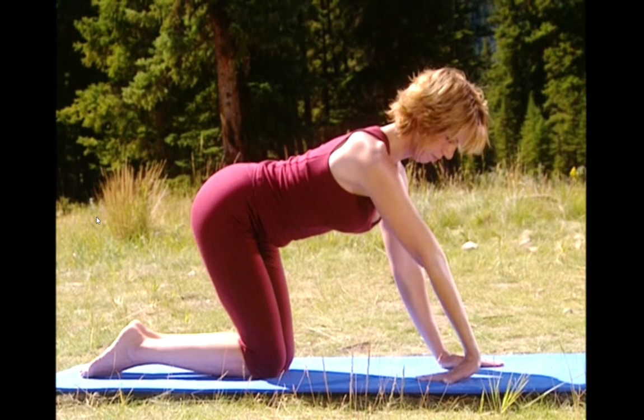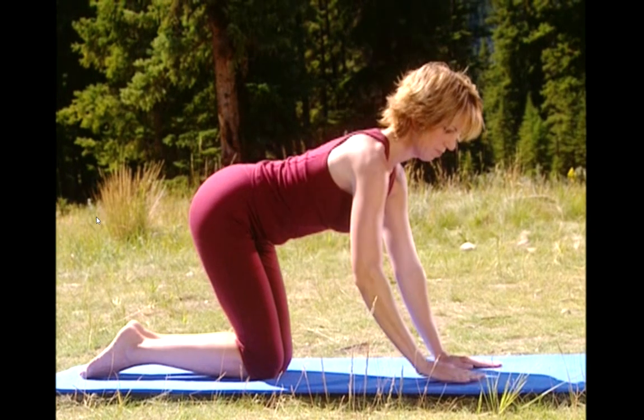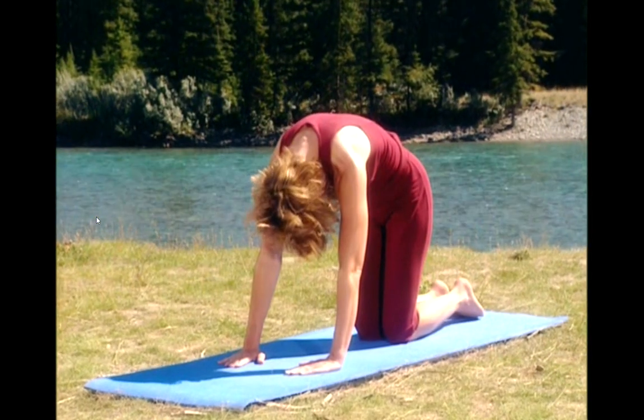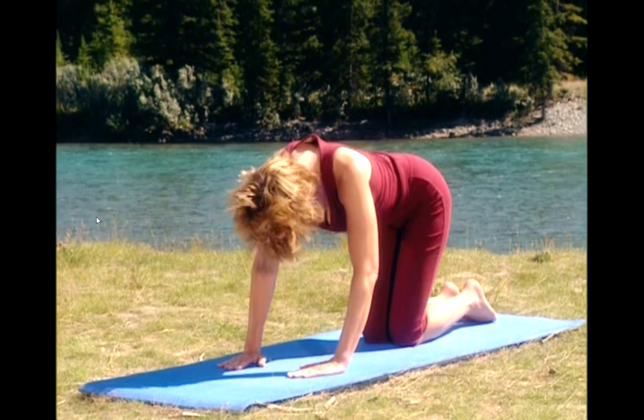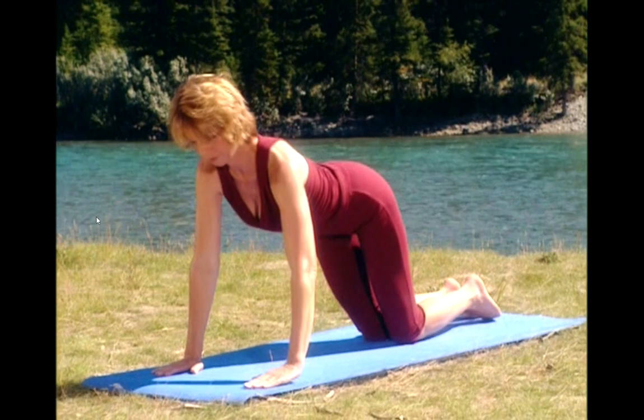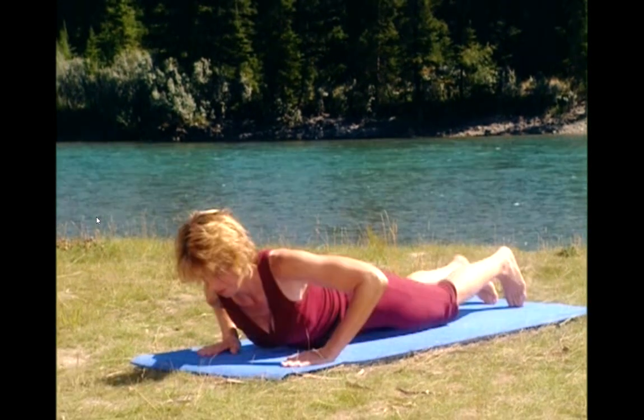Now release the stretch and just round the spine. Tuck your head under. Breathe. And release. Walk your hands all the way out so you're in prone position. Chest to the floor. Hands in front of you, forehead on your hands.